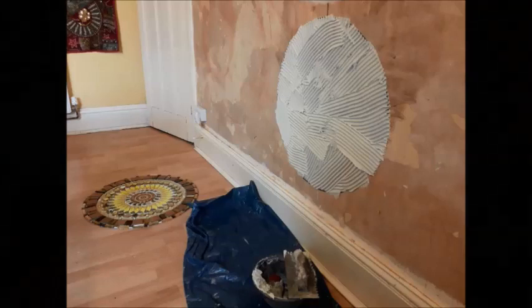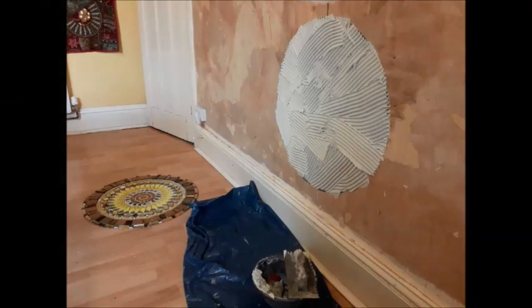I have just applied the Bao Max Flex Fiber External Grade Tile Adhesive onto the wall and carded it with my notched trowel. Time to put the mosaic up.